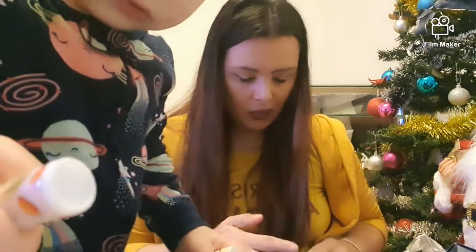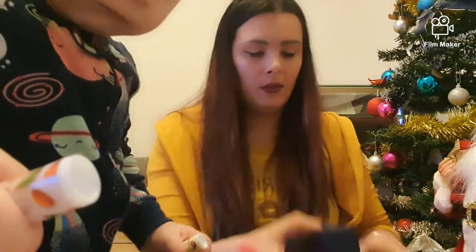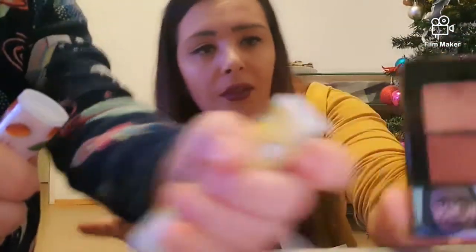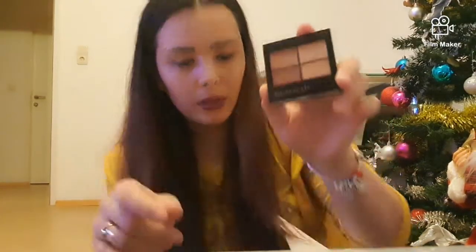Acum o să desfac și numărul 24 în mod rapid. Care și el conține o paletă mică, la fel cu aceste culori maro. Îmi place foarte, foarte mult — chiar îmi place foarte mult acest calendar.